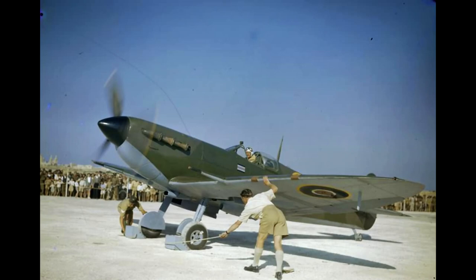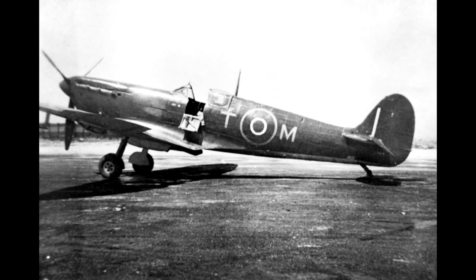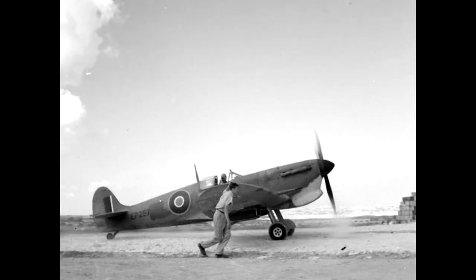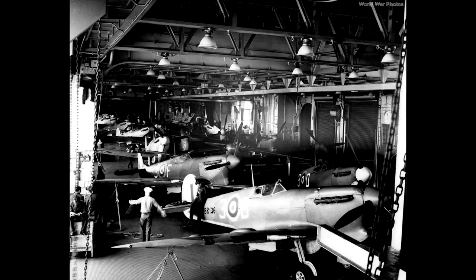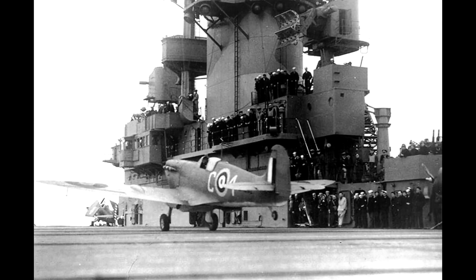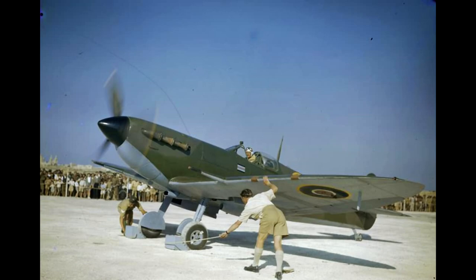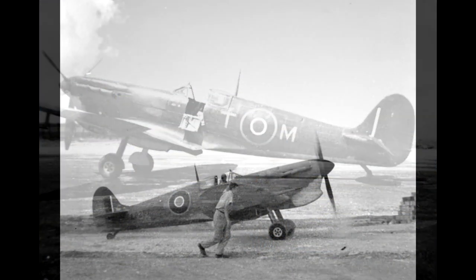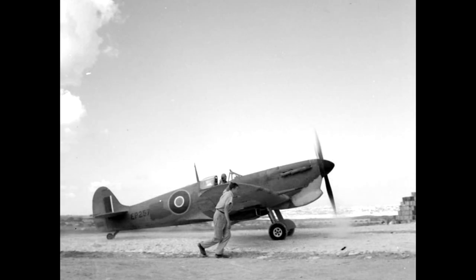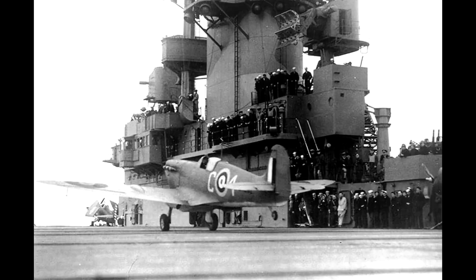The camouflage of Spitfires in Malta is quite a debated topic. It's clear that at some point some blue paint of some type was used on some Spitfires going to Malta. The exact nature of that paint — whether it covered the entire upper side, or only one of the two camouflage colours, and what shade of blue it was — all seems to be up for debate still. I'm going to go for the dark Mediterranean blue suggestion which comes with this kit.